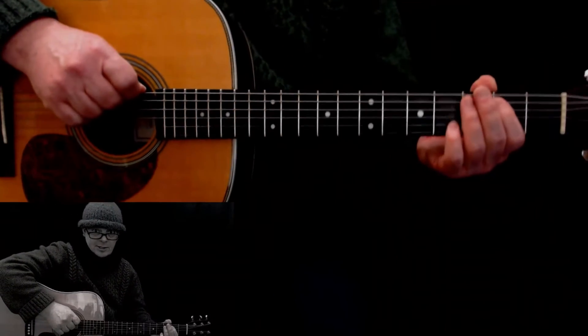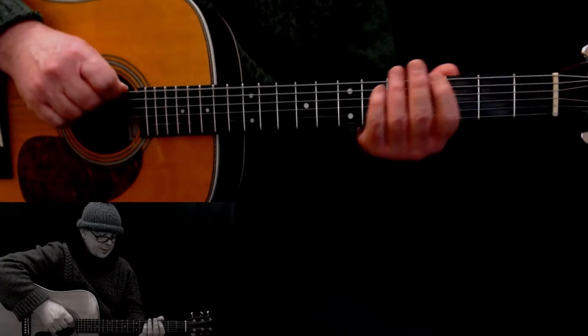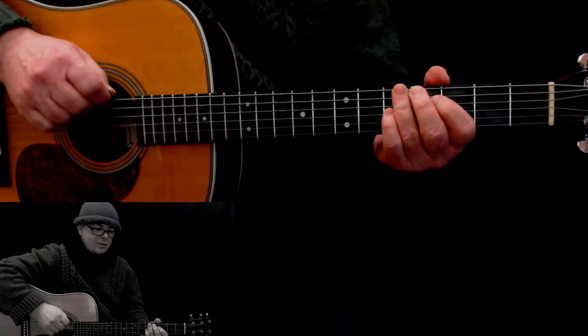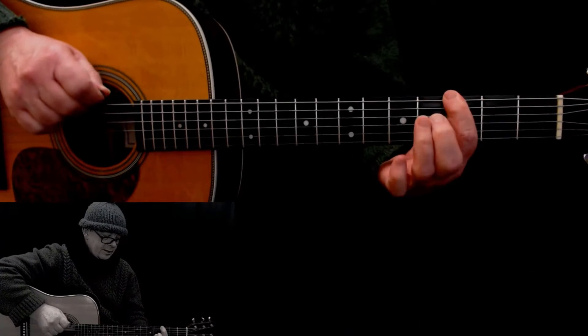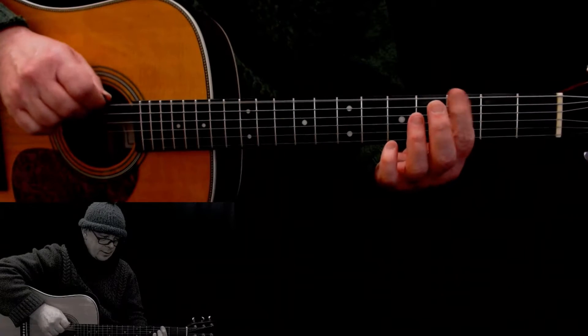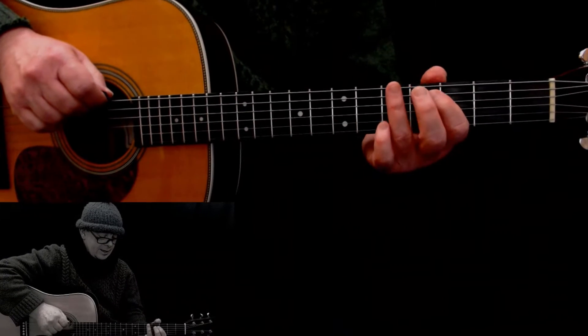It's all on the sixth string. We start on the sixth string fifth fret — that's your A note — and you go down to the third fret and then open, and play it three times. So do that again: five, three, open, open, open.